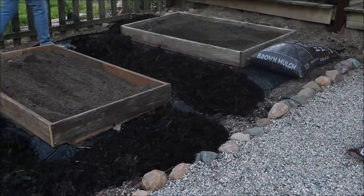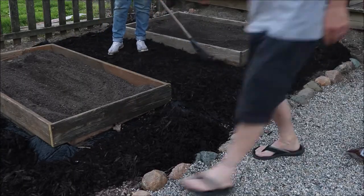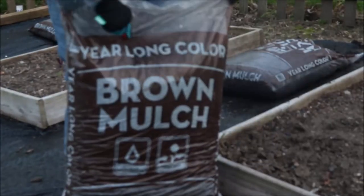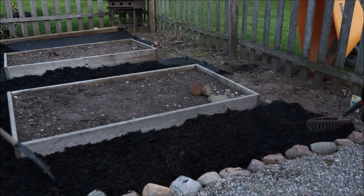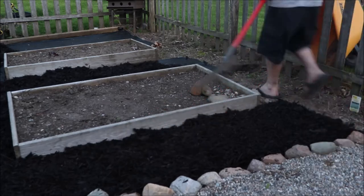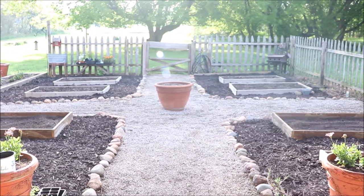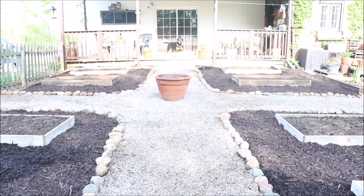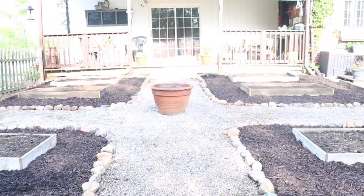We're just going to continue spreading that mulch into all sections of the garden, and we will be just about finished. There you have it, friends — our kitchen garden update. We really enjoyed this project. It was a spur-of-the-moment project, but we did it very frugally. The only cost was the mulch, which we had already purchased. Everything else was reused and reclaimed, and it looks great. Thanks so much for coming along. Please give this video a like and subscribe, and we will see you soon. Be blessed and be safe.